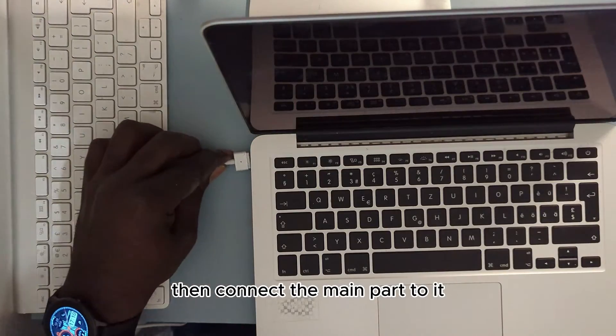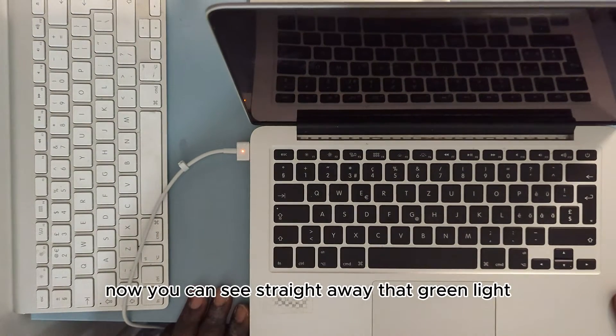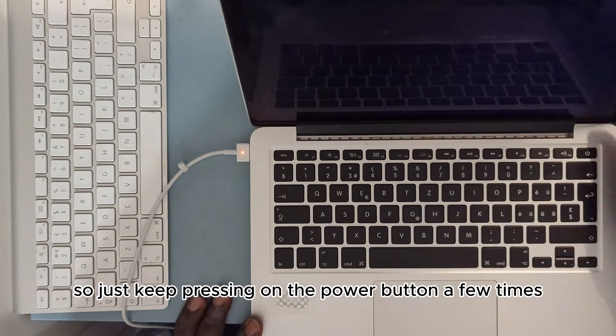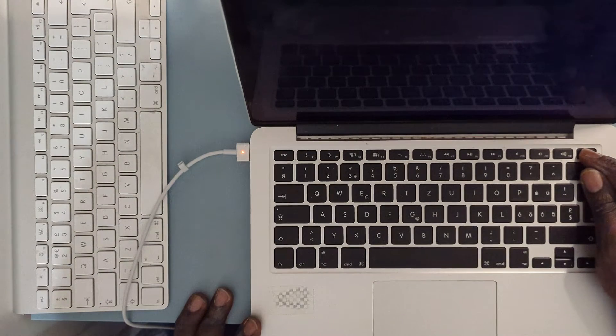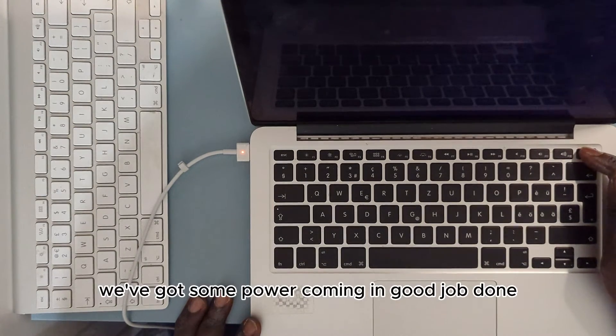Carefully secure the back panel with all the screws, then connect the main power. You can see straight away that green light, indicating power is going through it. Just keep pressing the power button a few times. Eventually we've got some power coming in — good job done.